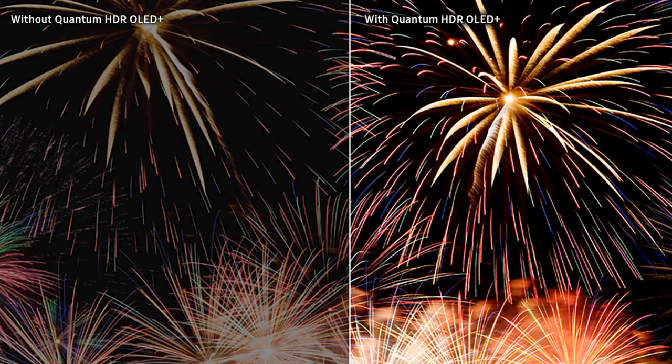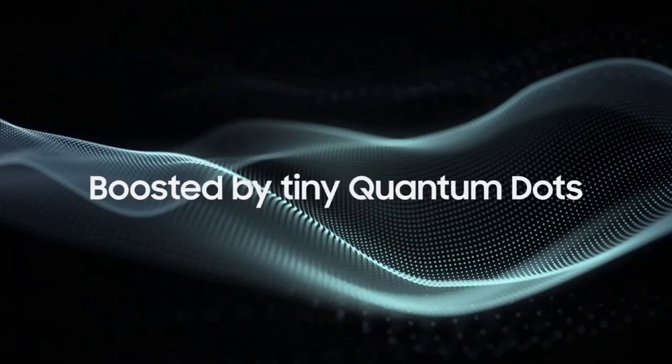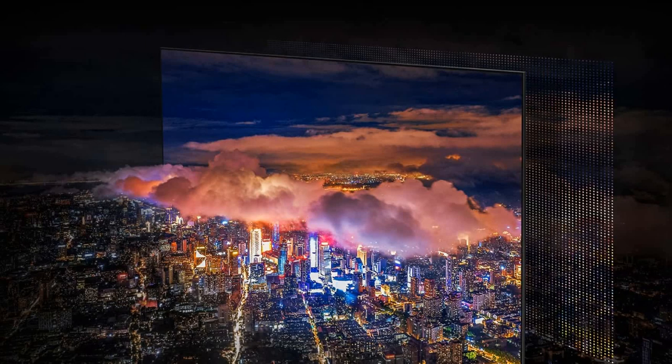The S95C has Quantum HDR OLED Plus and the S90C has Quantum HDR OLED. This uses AI deep learning to analyze each scene, detecting areas that should be brighter and areas that should be darker, ensuring rich and accurate colors. Because of tiny quantum dots, these TVs deliver vibrant colors and accurate contrast.